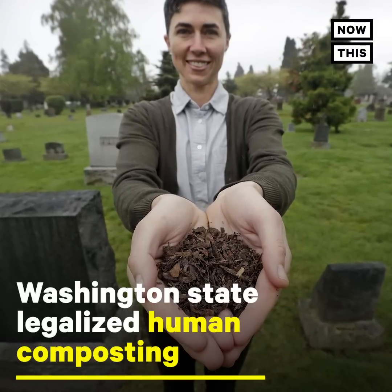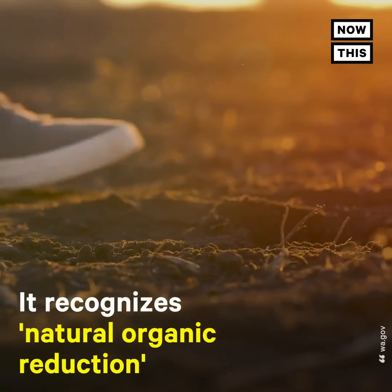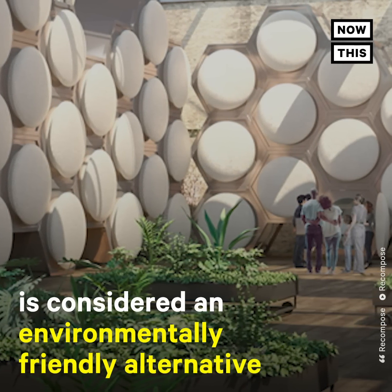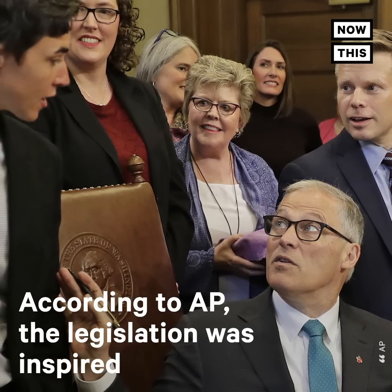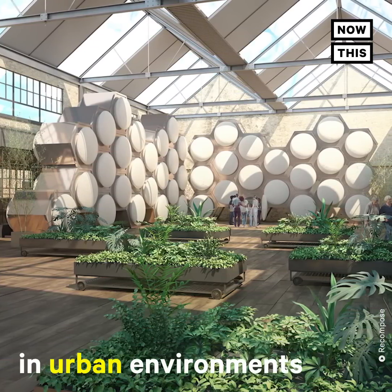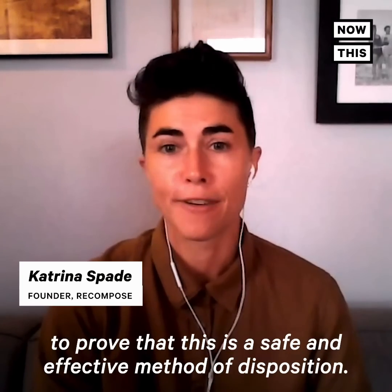Thank you for joining us. We successfully recomposed six human donors to prove that this is a safe and effective method of disposition.